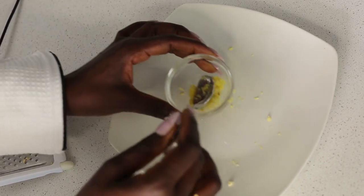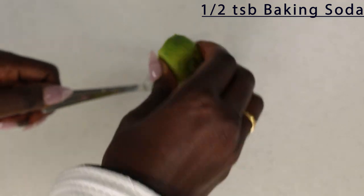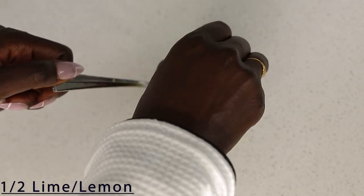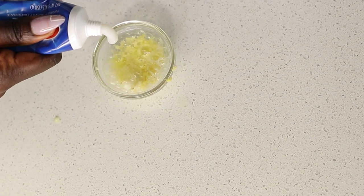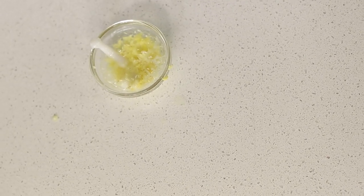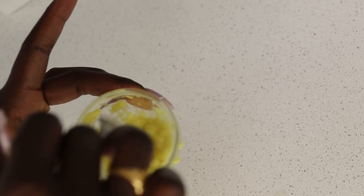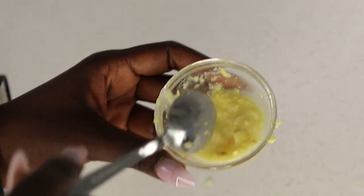Put everything in a mixing bowl, add a quarter tablespoon of baking soda, squeeze in half a lemon — this one is seedless so no worries about seeds — then add a little bit of toothpaste, just enough to wash your teeth about twice. Mix everything together until it forms a nice paste. This is the consistency your paste should be and what it should look like.